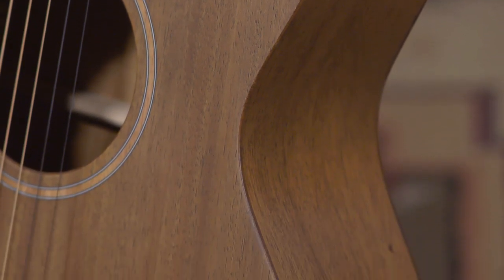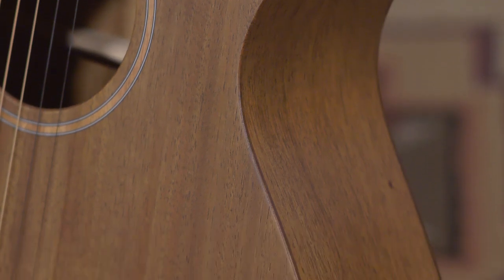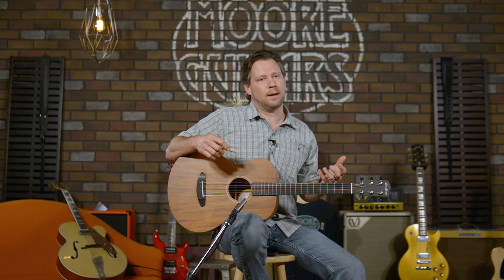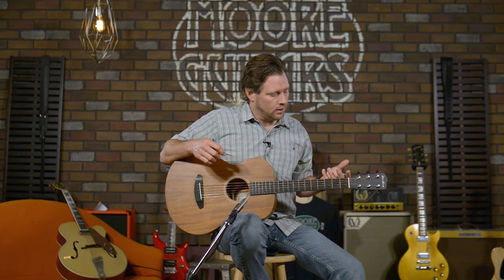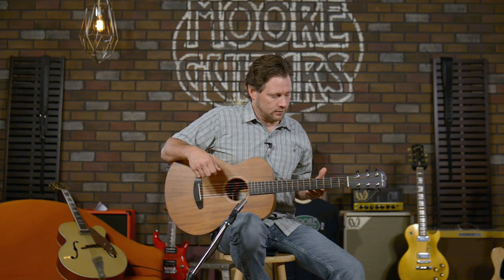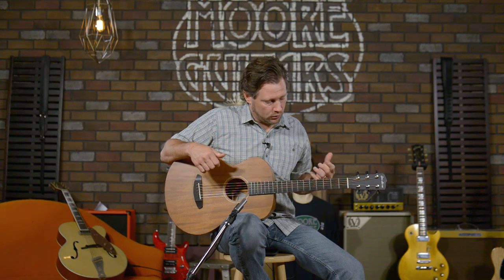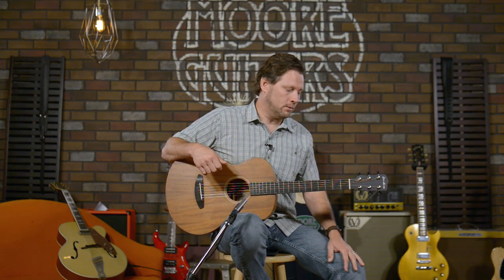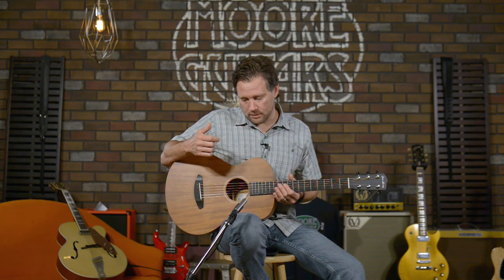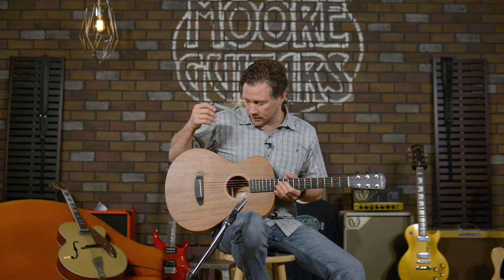This is a smaller body guitar, obviously, but the way they put this thing together it really makes it sound bigger than it is. If you're looking for a guitar to sit at home and play on your couch and you're tired of playing a $189 or $300 guitar that sounds small and thin and chintzy — these are pricey, these are American made guitars — but if you're looking for a quality built guitar to sit at home and play, this is the one. It's light, it's small, it sounds good, and it's got it where it counts.